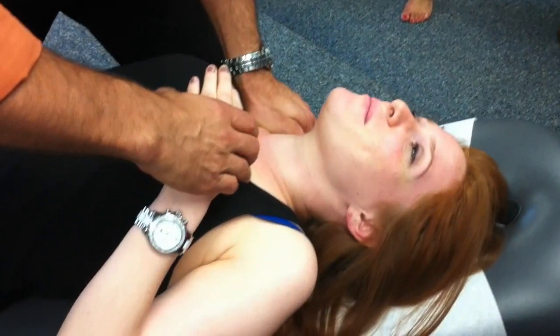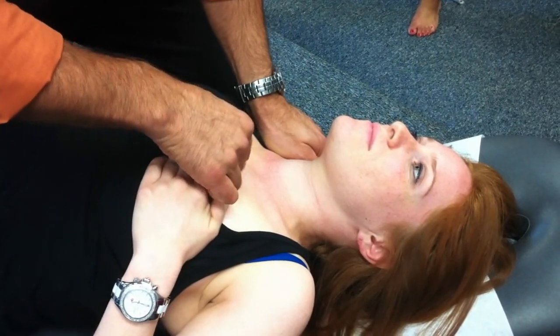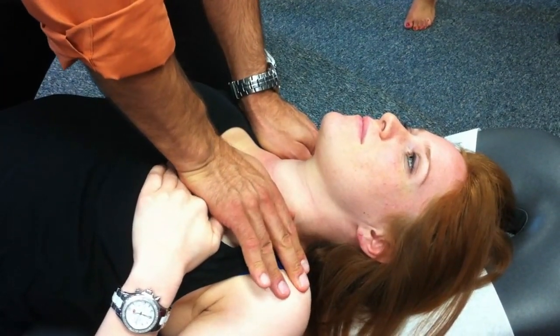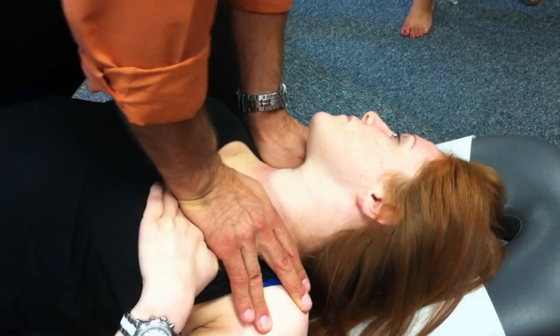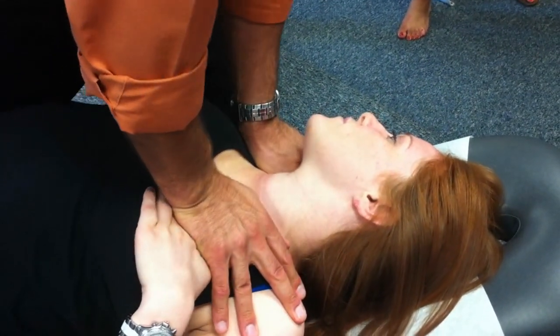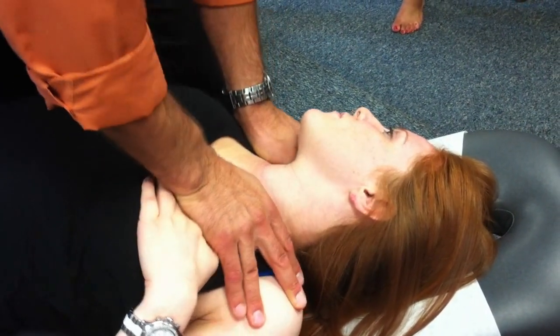This hand is going to take the breast tissue here, cover here, because I've got to contact this manubrium, like this. I'm going to get myself up over the patient, and then with both these hands, I'm just going to distract. Hold for a few seconds, and relax.